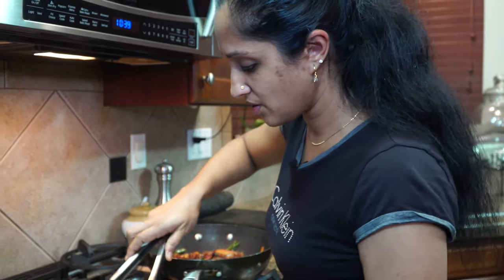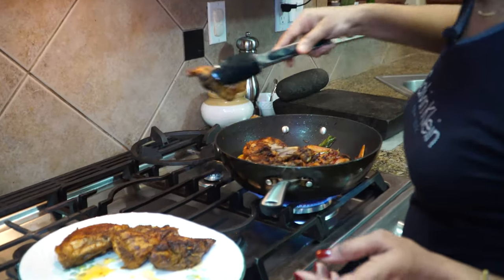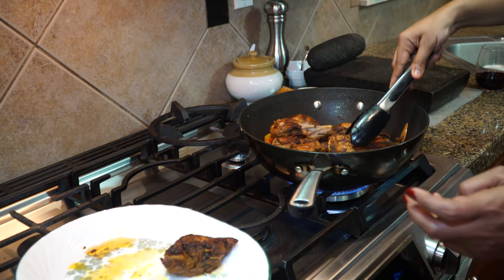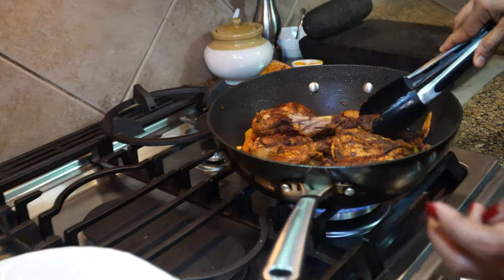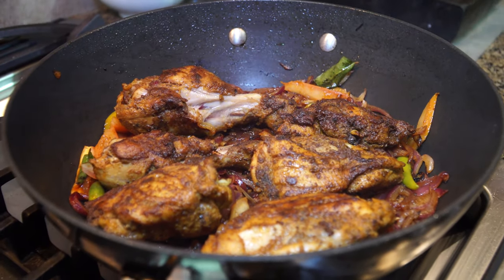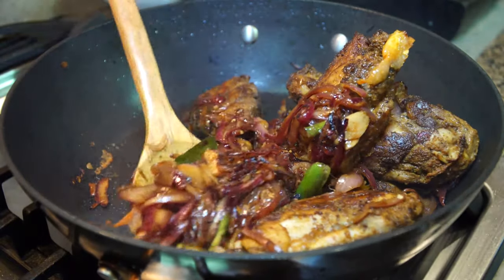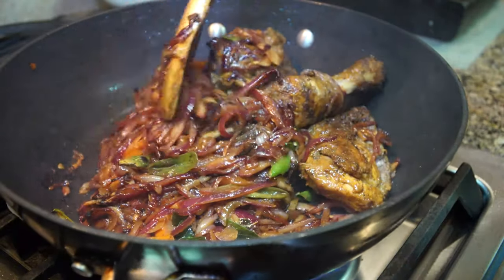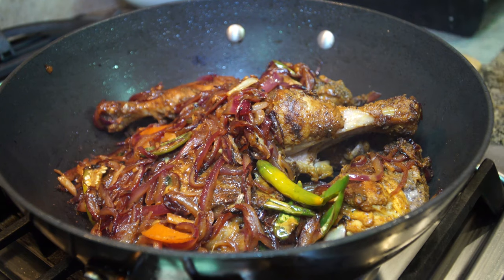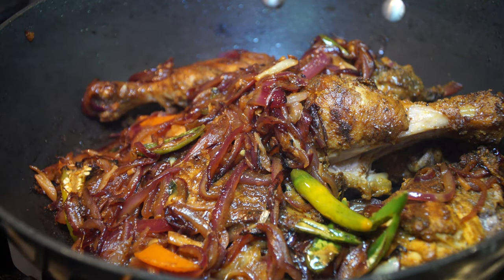Into this mix we're going to lay our shallow-fried chicken. As I mentioned, these are two leg quarters each cut into three equal pieces. Let's give it a mix and cover that chicken with the gravy. This is rich in flavor — a perfect recipe for a holiday. We'll lower the heat to very very low and let everything merge together, then cover and cook for another five to seven minutes.